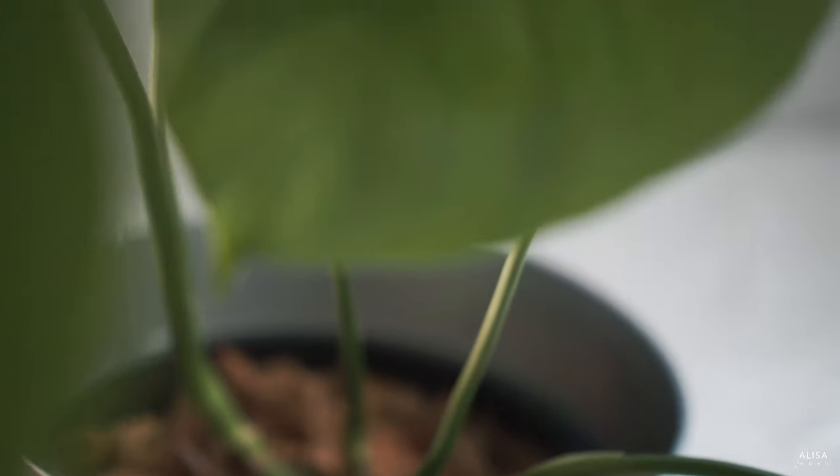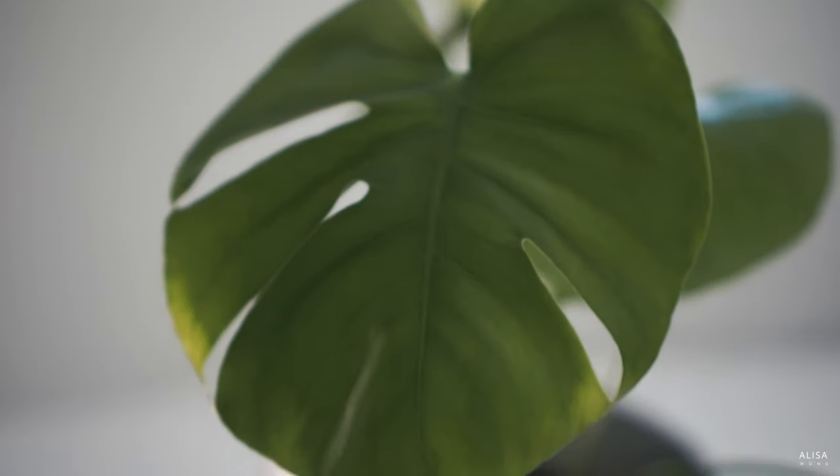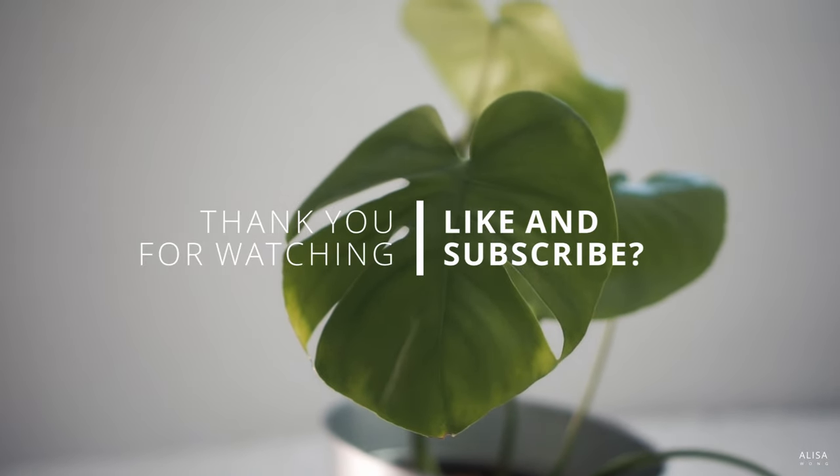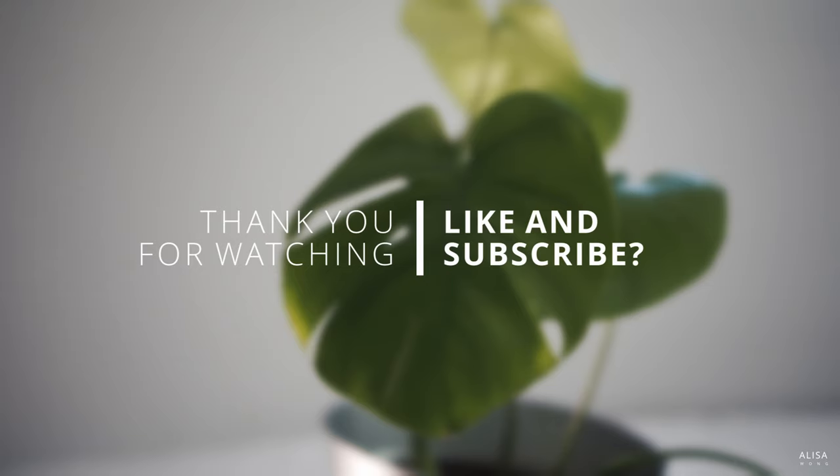Now, I hope this inspires you to go forth and give your plants the love they deserve. If you enjoyed or found this video helpful, please feel free to give it a thumbs up or subscribe for more. If there's anything else you'd like to learn about, do let me know in the comments below. Thanks for watching and happy planting!